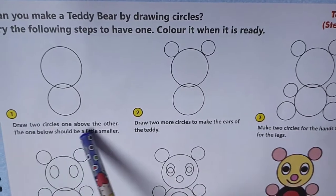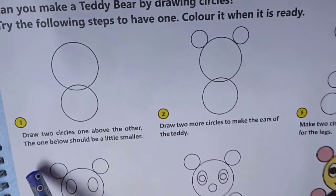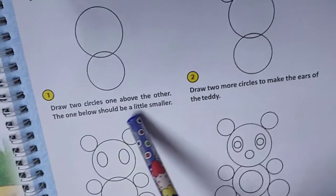First step: Draw two circles, one above the other. The one below should be a little smaller.